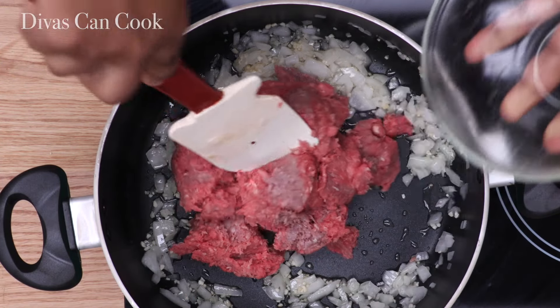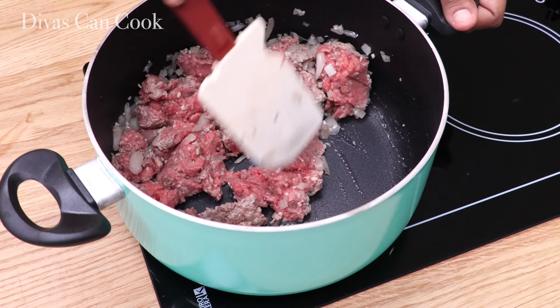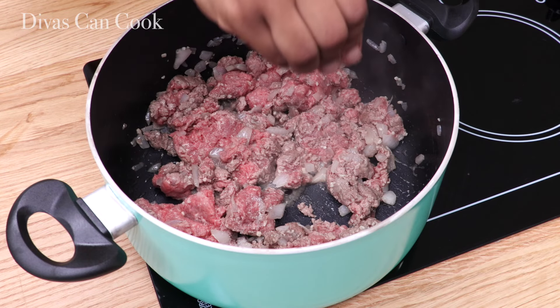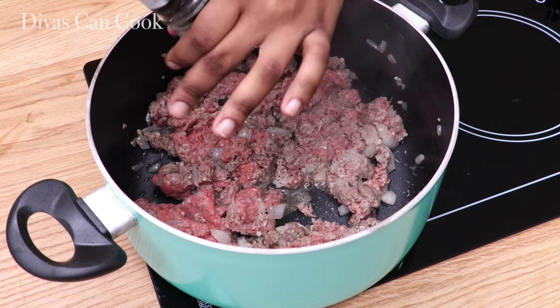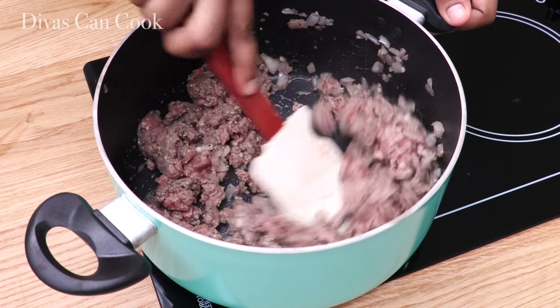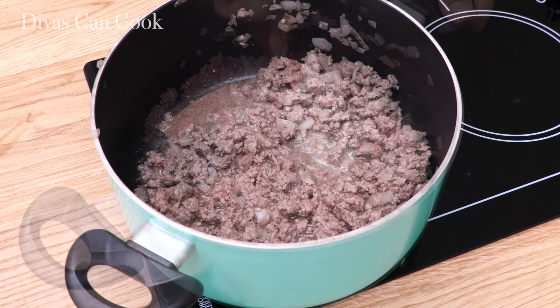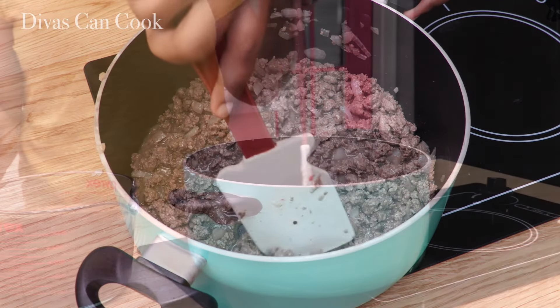Okay, I'm going to add in my ground beef. You can use ground turkey if that's your thing — normally I do use ground turkey, but I wanted to keep it as classic as possible. I'm going to add in some salt — go easy on it because we're also going to add in some broth and that's already salty. Add some pepper in there as well. We're going to cook this until it is done, then drain off that extra fat.